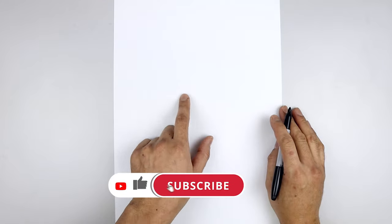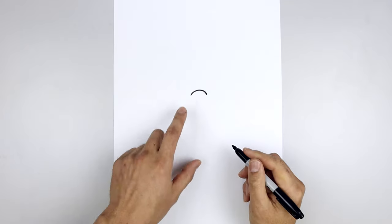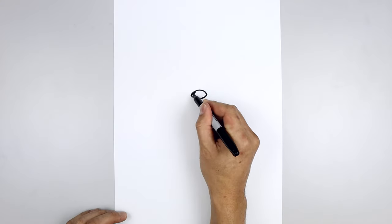Let's get started in the center of our page with the nose. So we start over on the left side, we draw a curve that goes up and back down on the right. Let's connect the ends with another curve that comes down and then up, and I'll fill the inside of the nose in black.